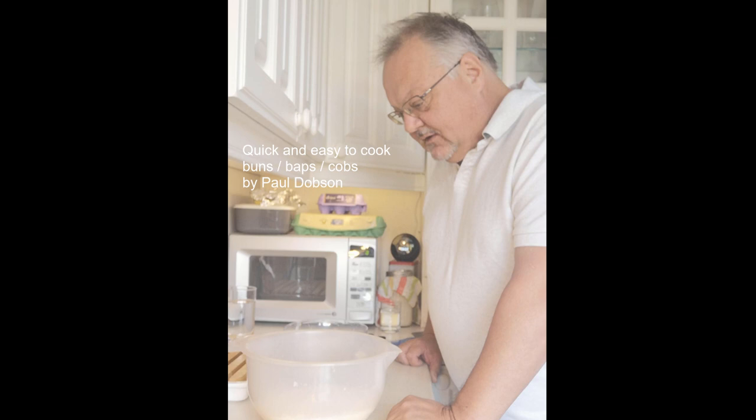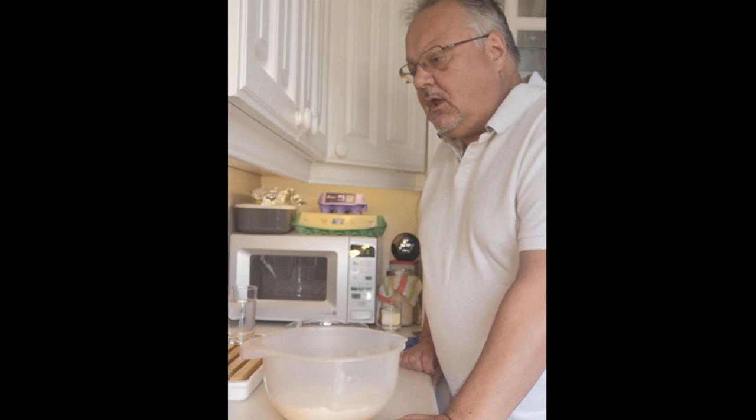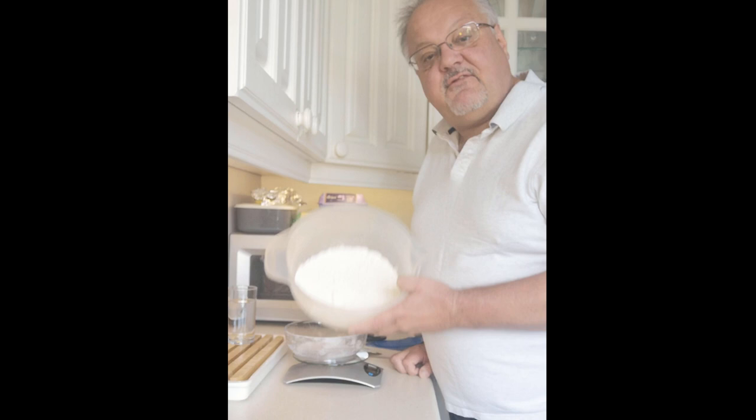Hey everyone — Nigel Howell has asked me in our virtual barbecue group to do a quick demonstration on how to make buns, baps, and cobs the easy way. It's the same for bread — you just have the dough in a bigger shape.